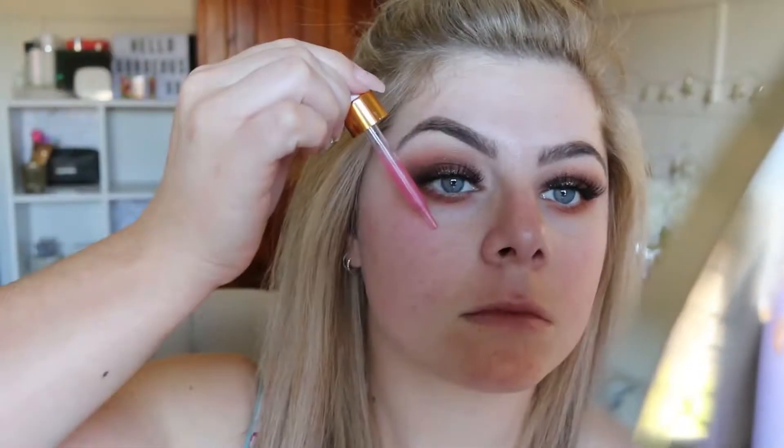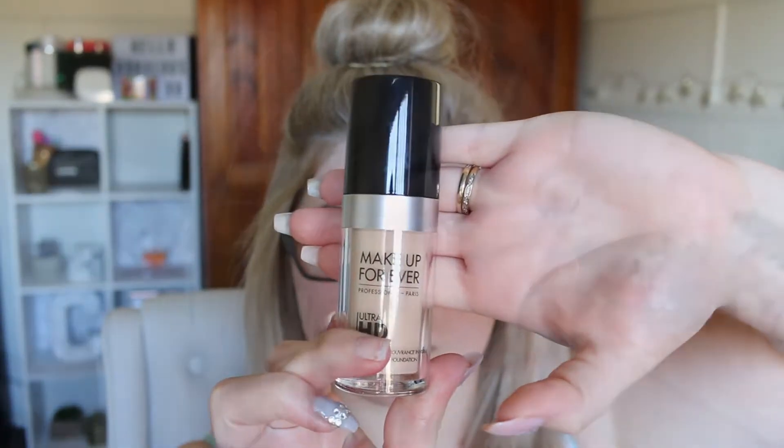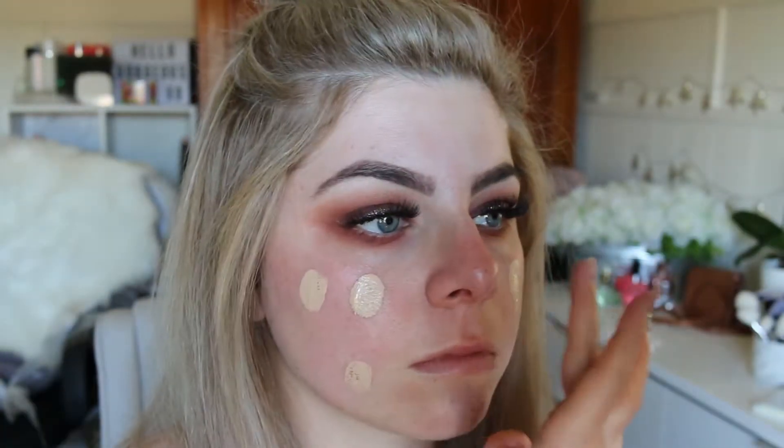Taking the shade Ounce again, I'll use that to highlight the top of my brow bone. Today I'm also trying out a new primer — this one is from Farsali and it's the Unicorn Essence. I love the beautiful pink glittery color and it gives such a glowy look, I just really love it.